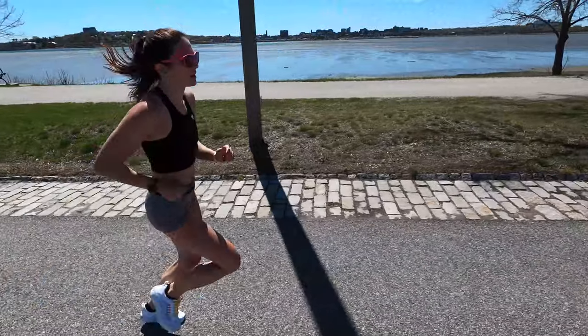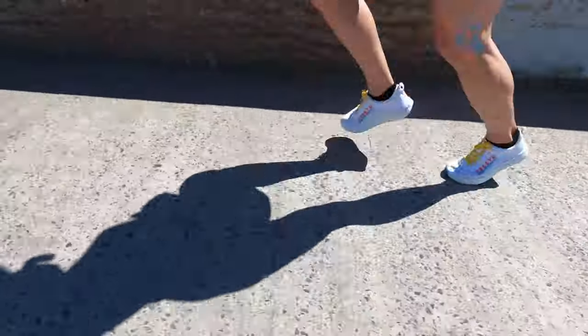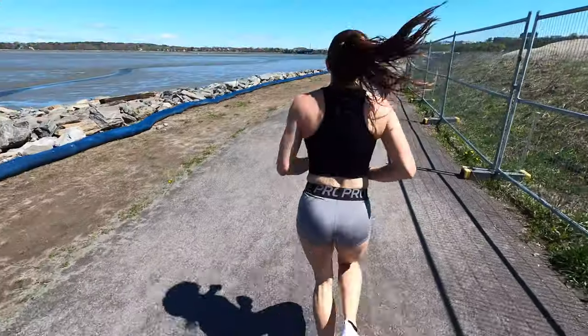Every time you've walked into a running store to try on a pair of shoes, an associate has handed you a pair of insoles to go along with those shoes. You're not quite sure — how are these going to make me a better runner? Many of you have come to the same conclusion: if I'm comfortable in what I'm wearing, I'm going to be able to go out and train harder and longer.